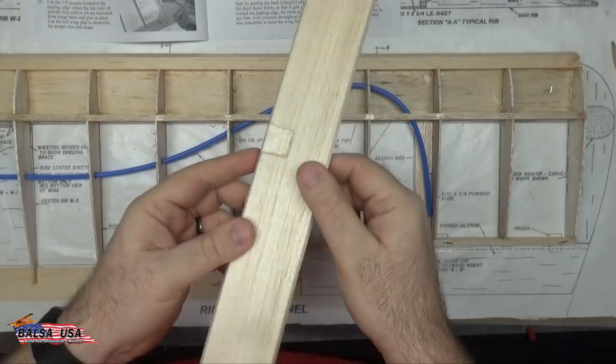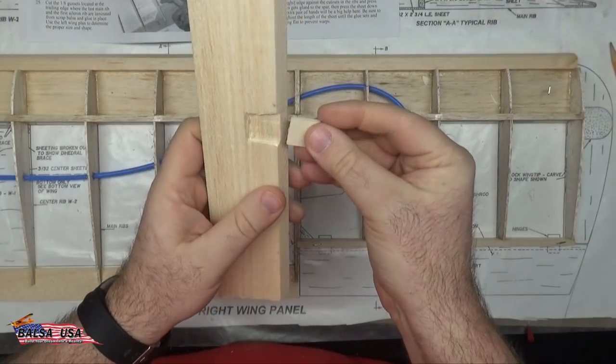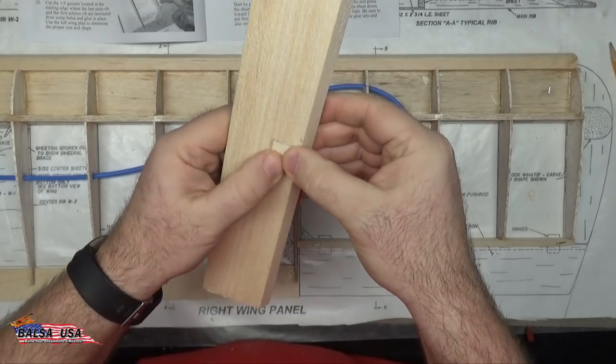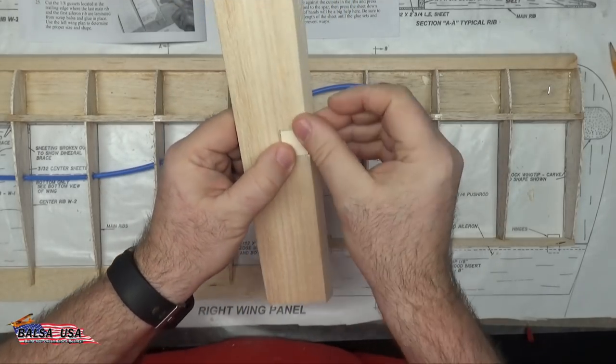Now you can see I've got my notch all made so that my three-quarter by one-eighth inch plywood slides right into it. Sand it if needed, then go ahead and glue that right into place.